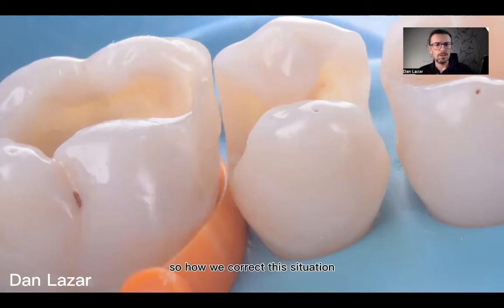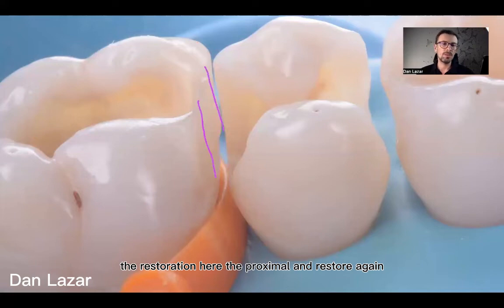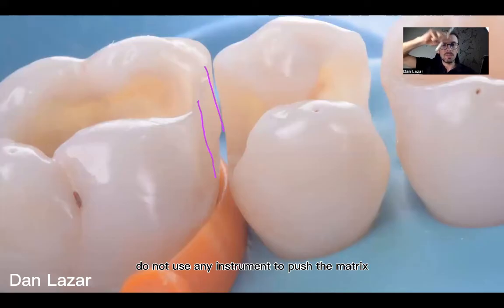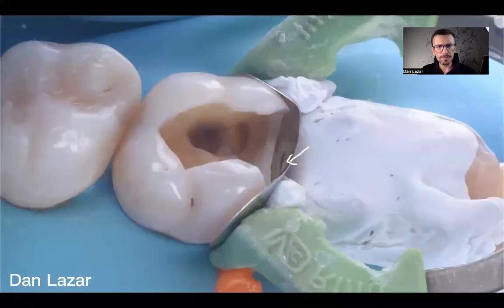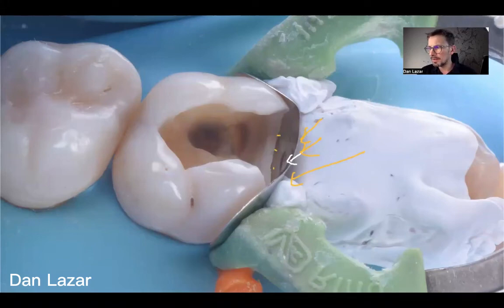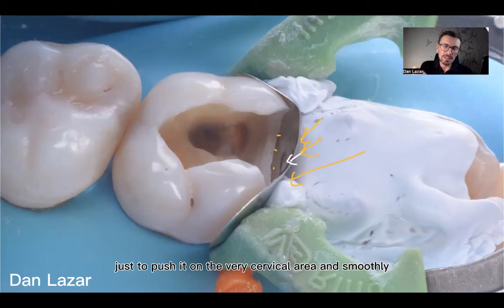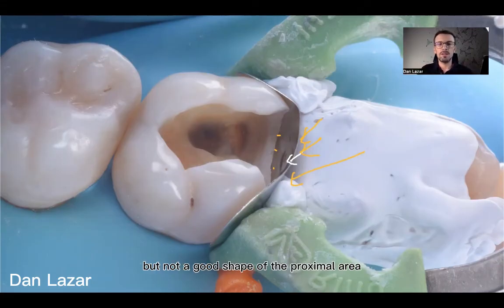So how do we correct this situation? In my opinion, there are two options. One option is to remove the proximal restoration and restore again. When restoring, place the matrix carefully and do not use any instrument to push and distort the matrix — the mistake was made at that moment. If you do push Teflon into the cervical area, you must be very careful not to change the shape of the matrix; push only at the very cervical area and do it gently. Otherwise, you change the shape. If the matrix is very soft, you will change it very easily, and you may have a nice fit everywhere but a poor shape of the proximal area, making a nice contact point with the neighbor difficult.